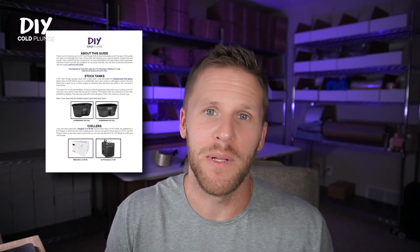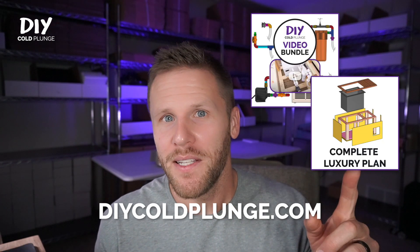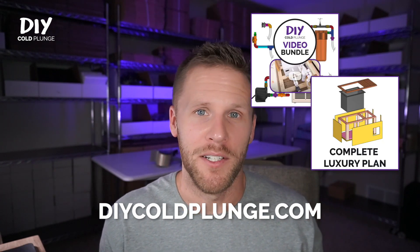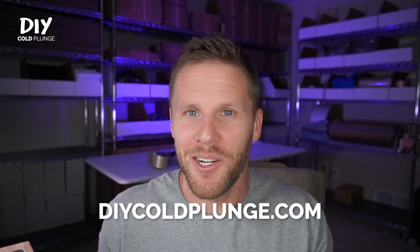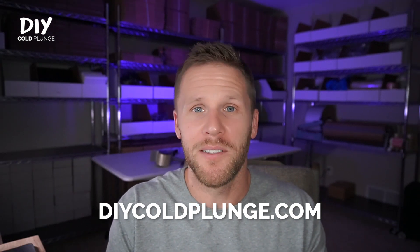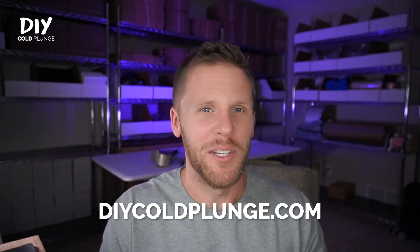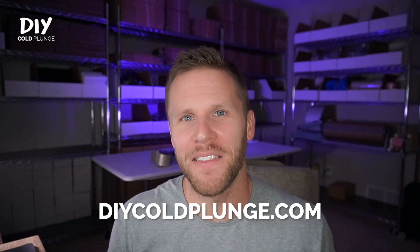I hope this has helped. There are free resources in the description below, so make sure to check those out. If you're brand new to this and feeling overwhelmed, you can grab my complete plumbing plan at diycoldplunge.com — it's basically Lego instructions for setting up your plumbing, with a full shopping list and direct links to order parts online. We'll see you in the next video.